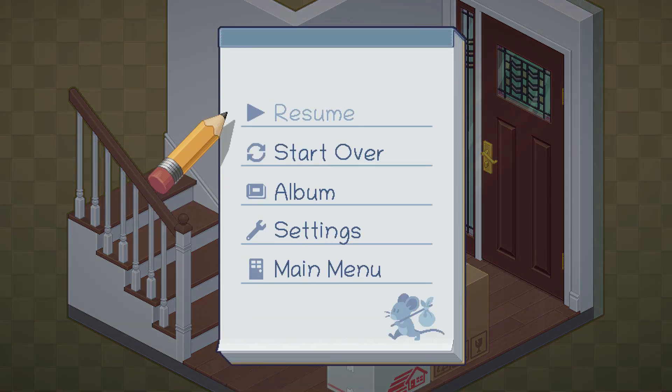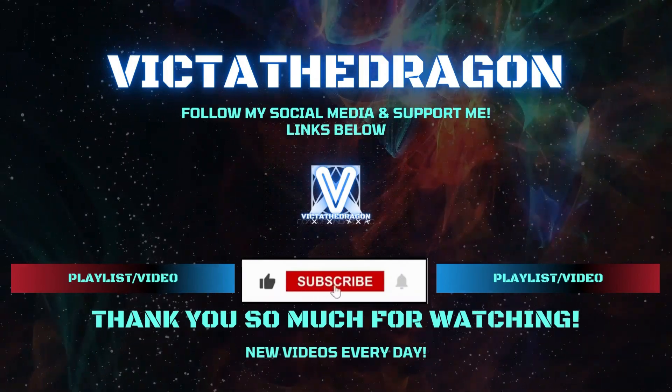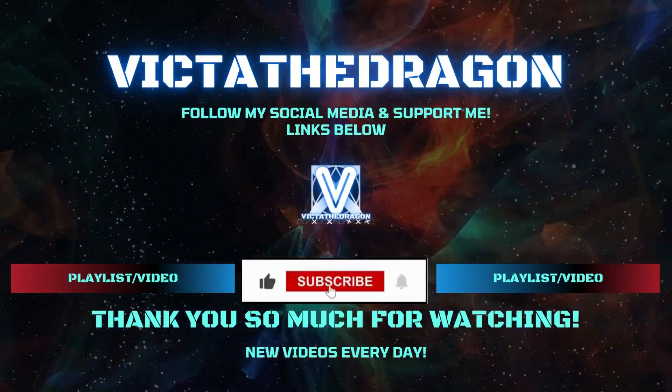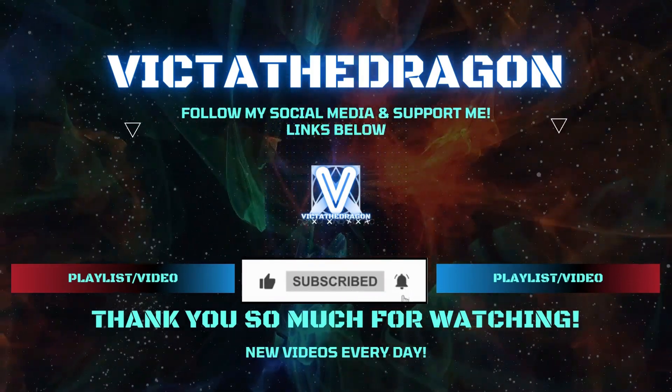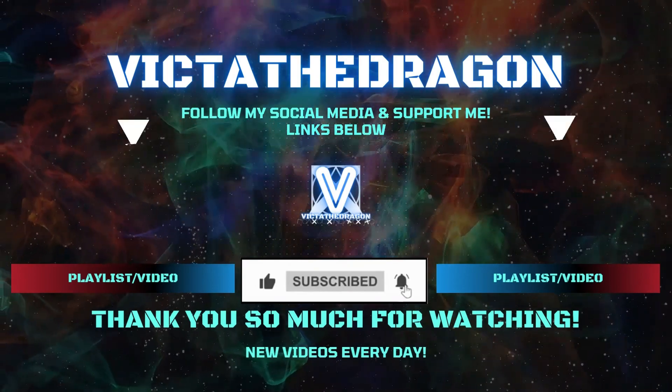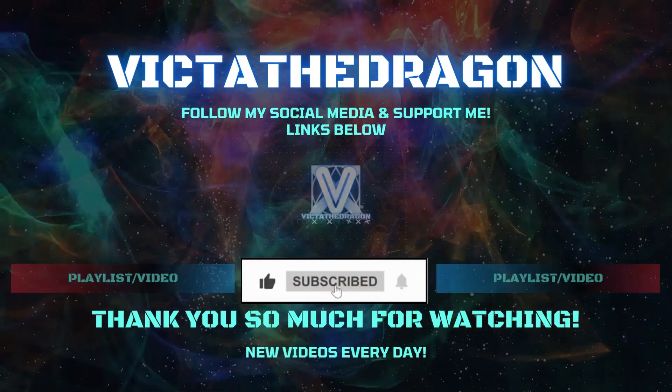Thank you so much for watching! Let me know in the comments what you thought about it below. Check the links in the description and you can pick which platforms to follow me on. If you're new around here, how about subscribing and clicking the notification bell — I put out new videos every single day. I've been Victa the Dragon, and I'll speak to you soon.